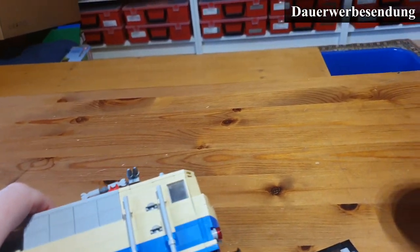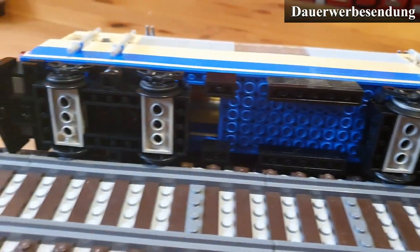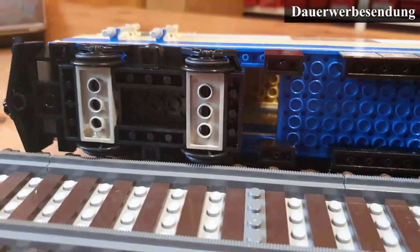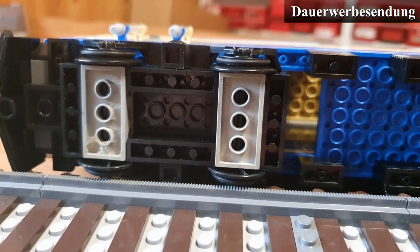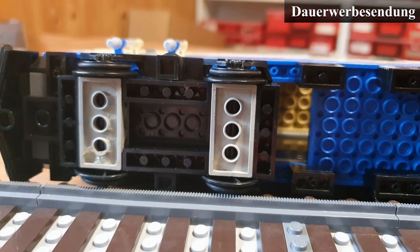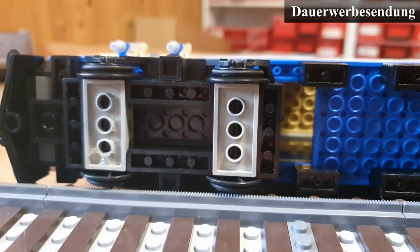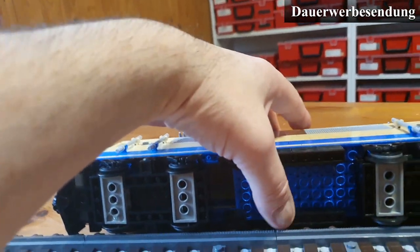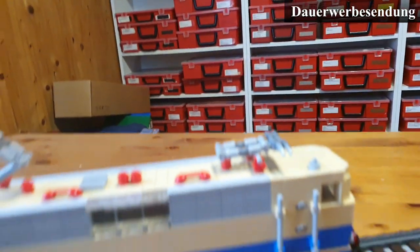Jetzt drehen wir die Lok mal kurz. Die Sache mit den Kreuzstangen ist ja immer, die drehen sich schlecht. In der Technik einmal mit Zehnern — ich habe einfach gesagt, gut, ich nehme diese alten 2x4er Technikbricks. Und habe damit festgestellt, damit laufen die Achsen deutlich besser. Könnte vielleicht eine Idee auch für euch sein. Dann stellen wir sie wieder auf die Schienen.